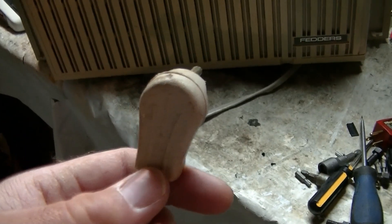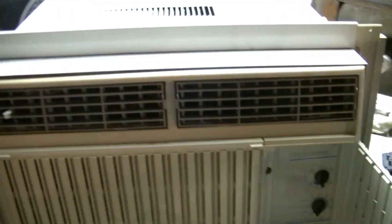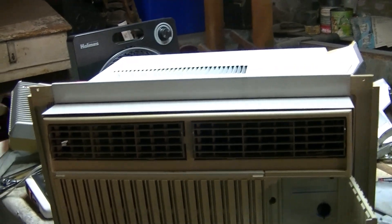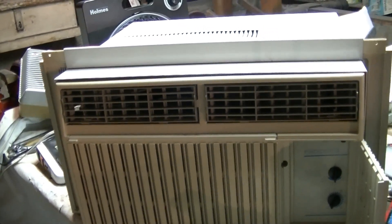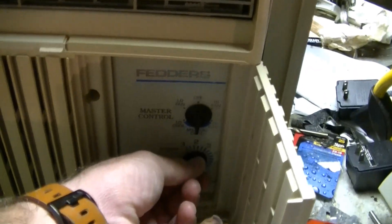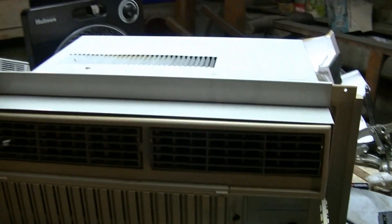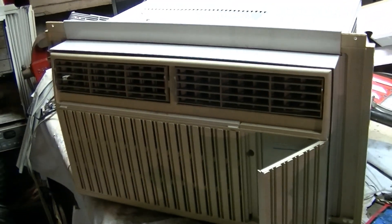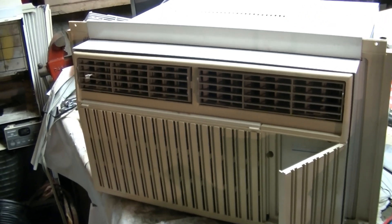Let's get this plugged in and test it out. This unit is very clean inside, just like the other one. I used this in the dining room last year for quite some time — I think all the way until the end of the cooling season — and it worked really well. There's our controls. There's some debris blowing around on the outside, but that's all that noise is.